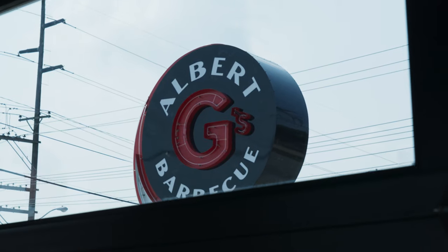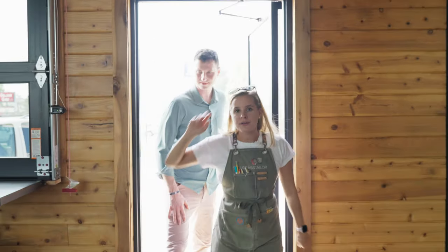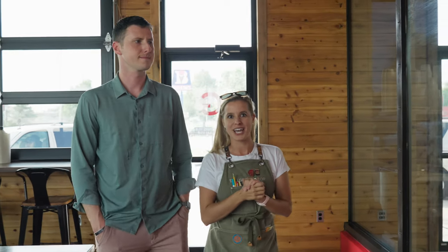My friend Chuck, the owner of Albert G's BBQ, came by because he's looking to have some custom aprons made for the opening of their brand new location. Today we're here at Albert G's to do some R&D on our apron project. Let's get back into the kitchen and see what Chuck is up to.